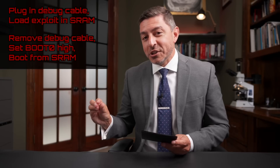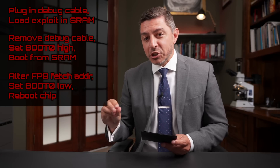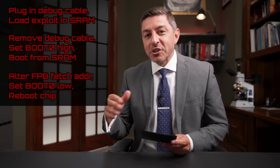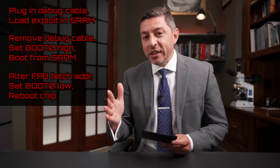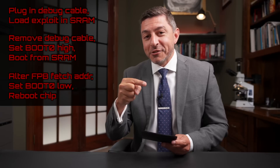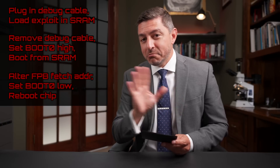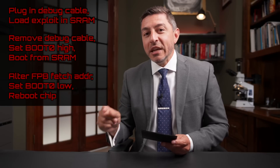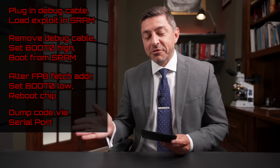When it boots into SRAM, the lock from the debug cable is gone, but a different lock exists: it still locks you out of flash memory. However, it doesn't lock you out of a part of the chip that lets you patch things — including the reset vector. The reset vector is where the chip jumps to in memory on reset. The code in SRAM patches this interrupt vector so that when it boots, instead of going into flash memory, it jumps to the static RAM. They then reset the chip again, change the boot pins back to normal, and when it boots up it immediately jumps to the SRAM and runs the exploit.